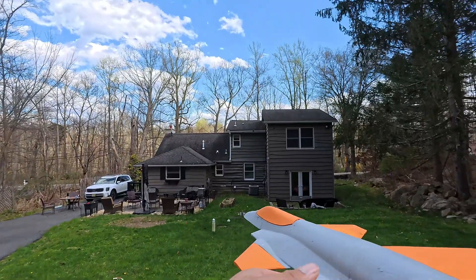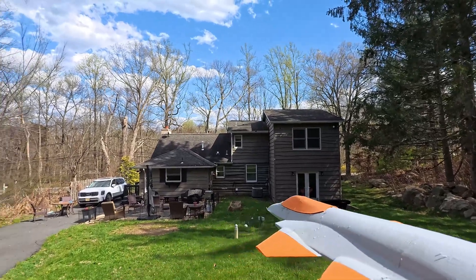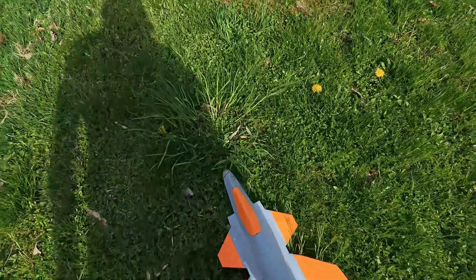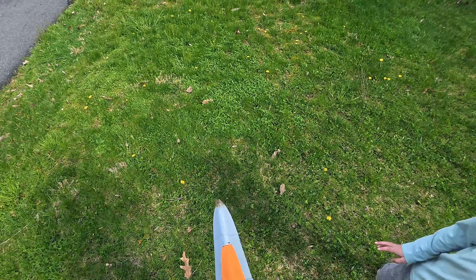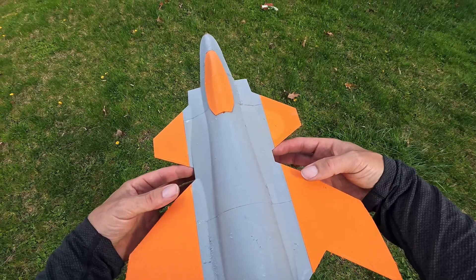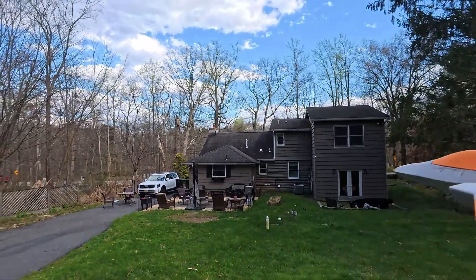I've got no wind — ready? I'm going to do a straight launch here. Oh, I found the CG! That is it — that's what I wanted to happen. It is right at the back of the canard. I keep looking up and my hat is blocking my view, but that's where the CG is — right at the back of the canard.